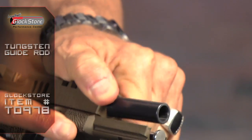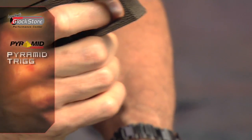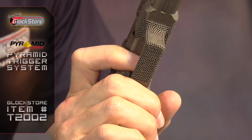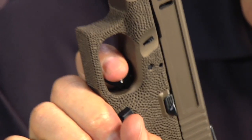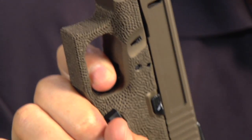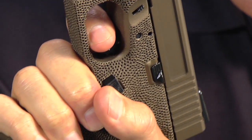We also put a tungsten guide rod inside — one of our tungsten guide rods — which helps reduce some of the recoil. Another significant thing we've done is install our pyramid trigger. The pyramid trigger allows you to shoot faster and more accurately. It does so first by reducing the weight of the trigger pull — the factory is about five and a half to six pounds and we've got this one set at around three. More significant than that, the length of travel of the trigger has been reduced, and because of that you're less likely to disturb the sight picture when shooting.